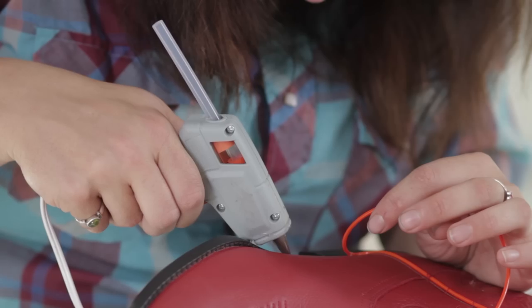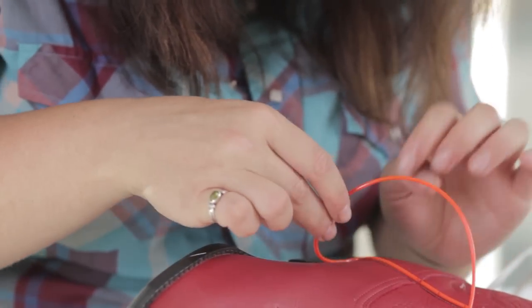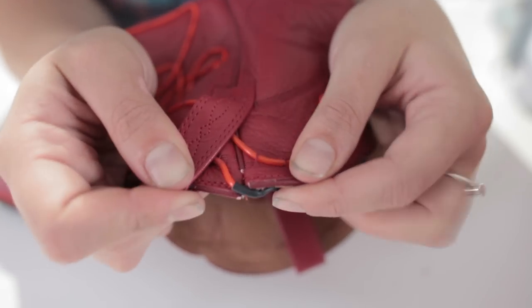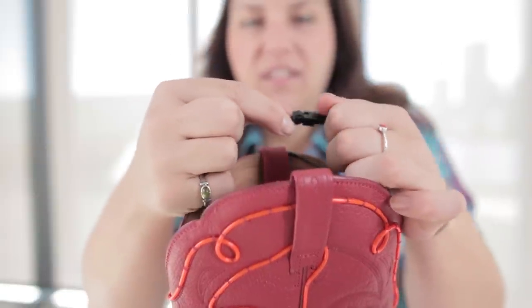After I was done stitching the EL wire into the top part of the boot, I glued the remainder of the EL wire down into the sole. To illuminate the wire it's really easy — all you have to do is hook up the Radio Shack inverter to the EL strand.